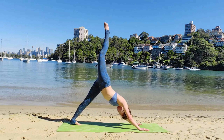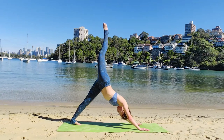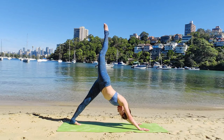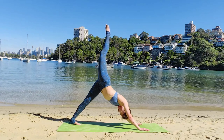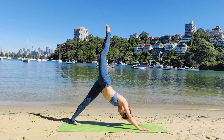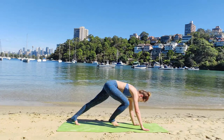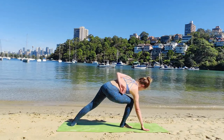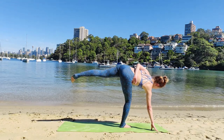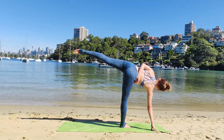Next inhale, right leg to the sky — Tripara Adho Mukha Svan Asana. Internally rotate your bottom hip. Create a diagonal line from your spine to the top of your leg. Gaze at navel. Exhale deep. Drop your right leg, facing the front.